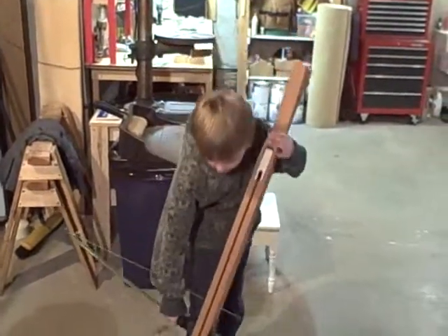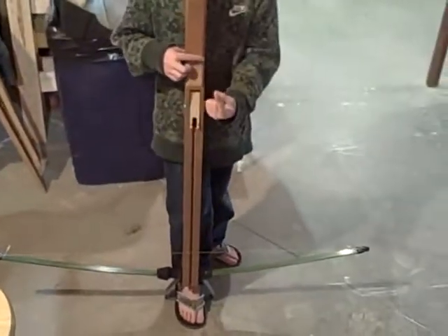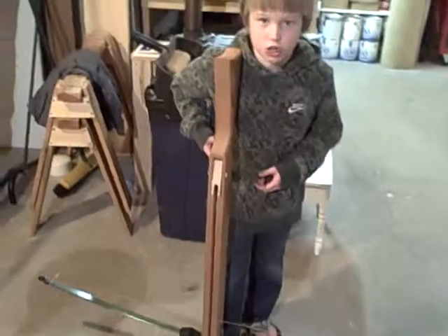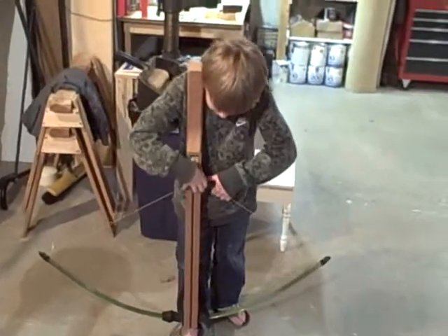How they would shoot them is they have this on it called a stirrup. They would put their foot in there. They actually have two people — one person would be loading it and the other would be shooting it. I've got this trigger on here that would push this down. So I'm going to pull my string back and put that in there.